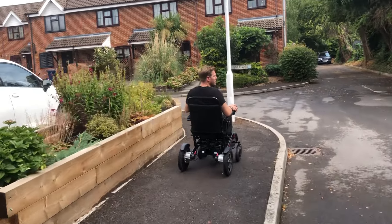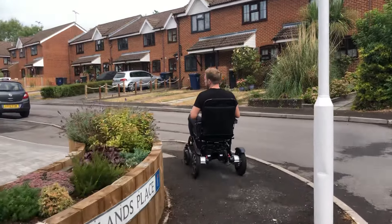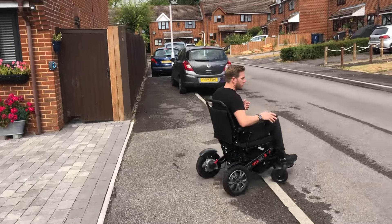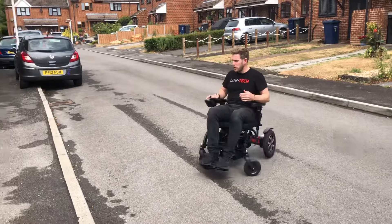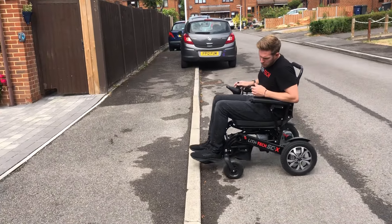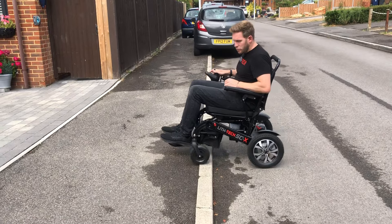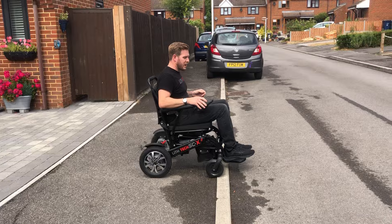I'm going to take around the corner now and show you how we do that same technique with a quarter curb. So a minute ago we did a dropped curb. Now what we're going to do is a quarter curb. It's the same principle — we're going to roll up to it so we're just before touching, and we're going to go flat out. The wheels are going to dig in, and it's a nice safe way to get down it. Same again, we're going to go down it nice and slow.